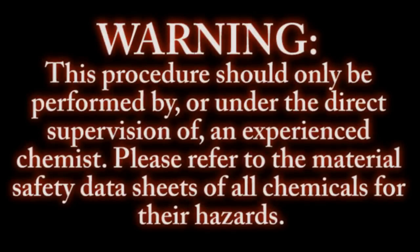Warning. This procedure should only be performed by, or under the direct supervision of, an experienced chemist. Please refer to the material safety data sheets of all chemicals for their hazards.